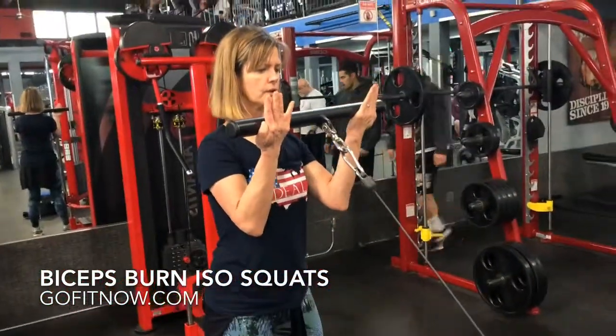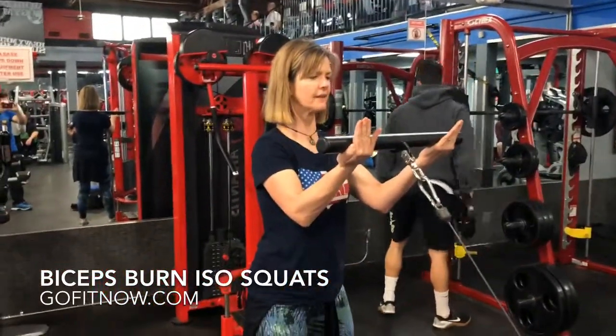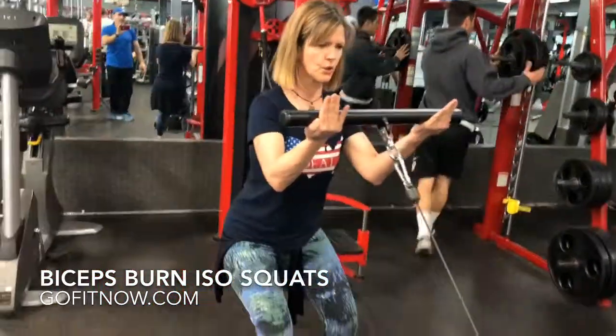Arms a little straighter, a little straighter, push it out further, further forward — that's it. We want more tension, more tension on the floor. There you go. One more round.